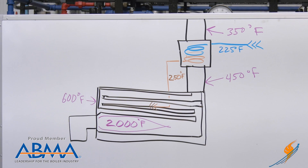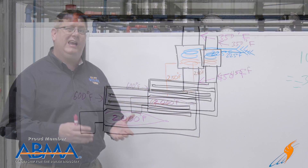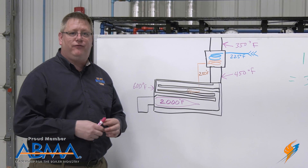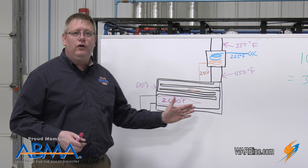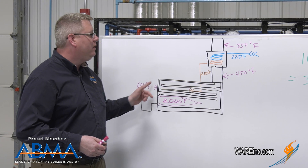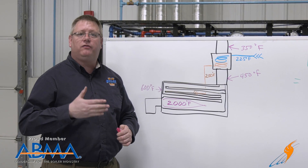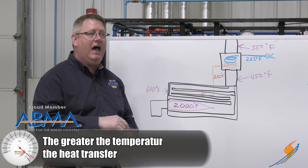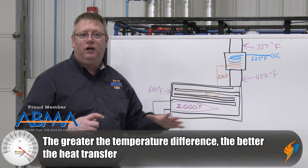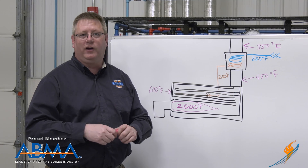Here we've got an example of the heat exchange process. The flame, the source of our heat, could be upwards of 2,000 degrees depending on the fuel and the oxygen content. As those flue gases go through the boiler the temperature is going to drop, and we may have a temperature of 450 degrees at the outlet, but it's very difficult to get below that because the closer and closer we get to our steam temperature the less difference in temperature and the less heat transfer we're going to get.